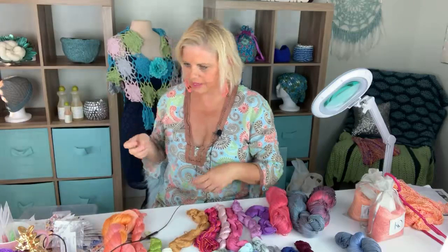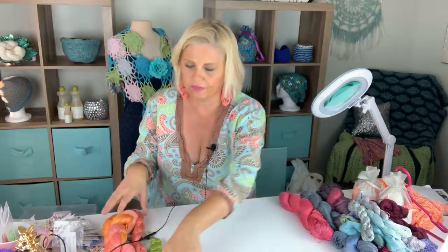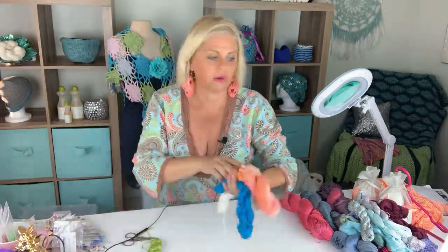Never too late to learn how to knit. Regina doesn't know how to knit, but it's never too late to learn something new if that's what you want to do. And if you don't want to learn to knit and you're happy crocheting, that's fine too. There's no wrong way to be creative.